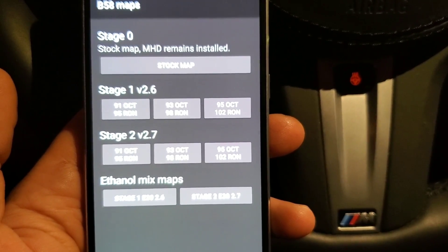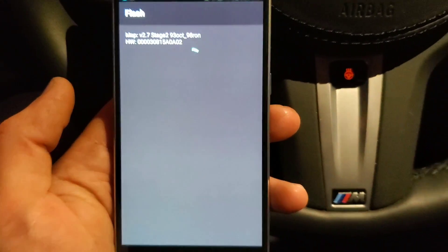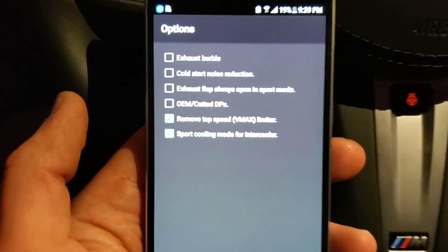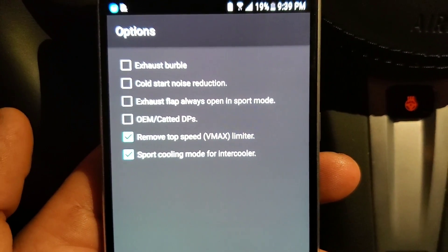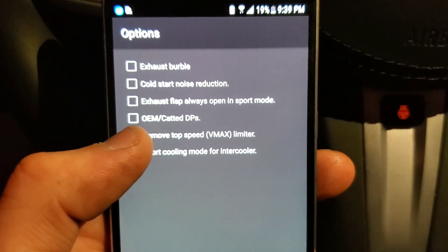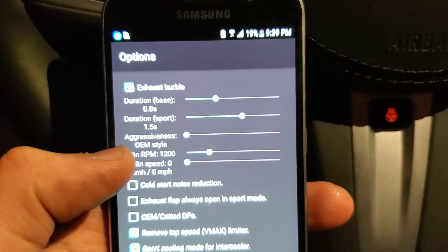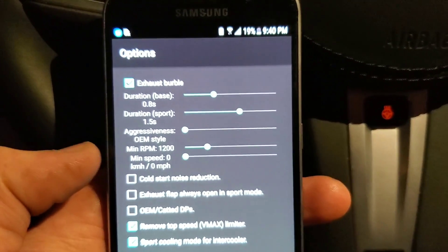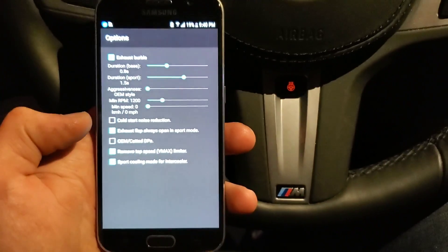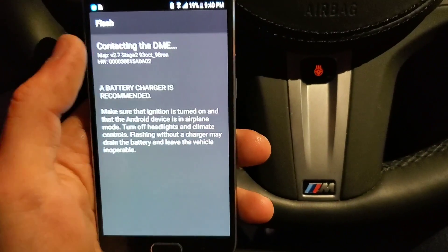Once you've made those purchases, select what you want to write. I'm going to do the stage 2 93 octane tune — you can see it loading here. You have the option to write it, plus several additional options. I'm going to turn on sport cooling mode for the intercooler, remove top speed, select the exhaust burble — setting aggressiveness, duration, and exhaust flap always open in sport mode. Once I've selected everything I want, hit back. You'll see it keeps those selections, then we're going to do long write.